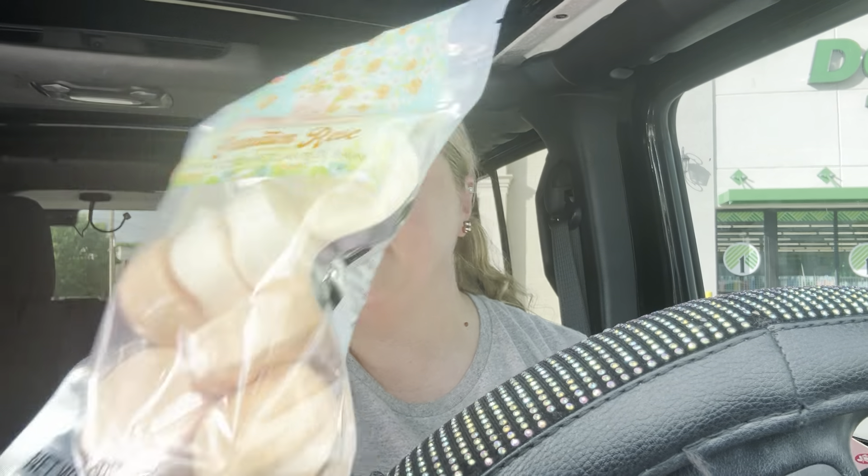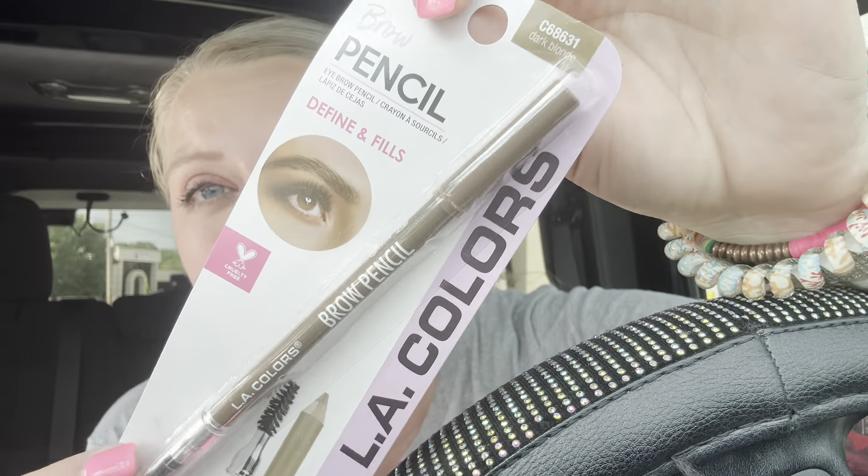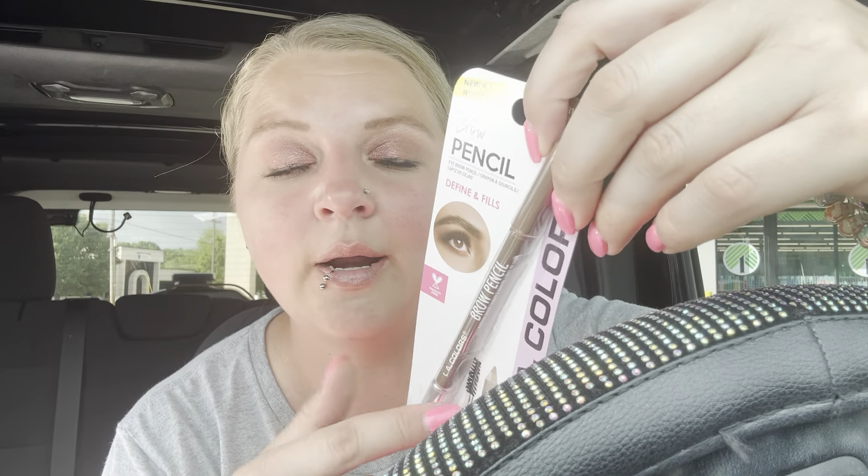I got some carnation rose aromatherapy bath fizzers. I got some more socks because I love socks — I have enough to last a lifetime but that's okay. I got Shrek socks with Shrek and the Donkey on them, and some good old MTV socks — y'all remember those. I also grabbed another brow pencil in dark blonde; this is by far the best brow pencil I've ever had. Being blonde, it's so hard to find the right color.